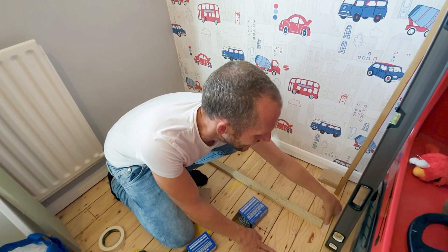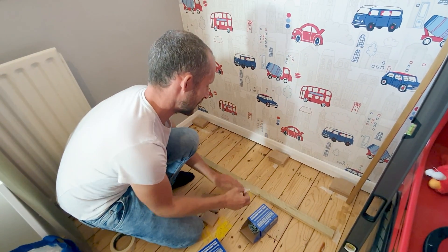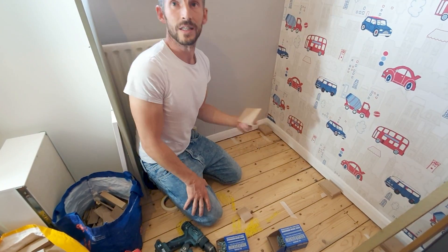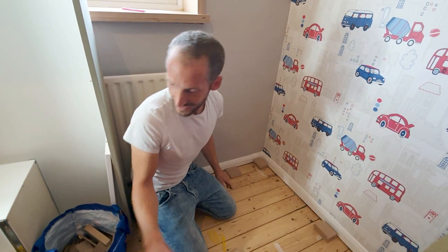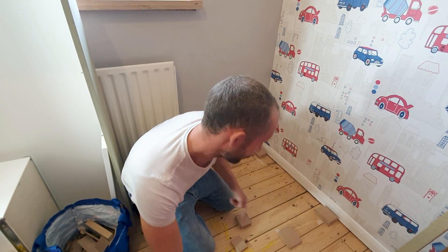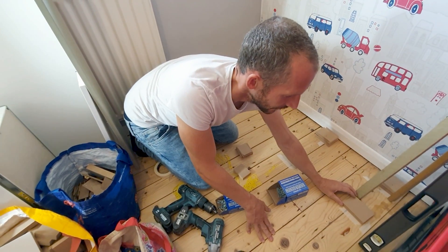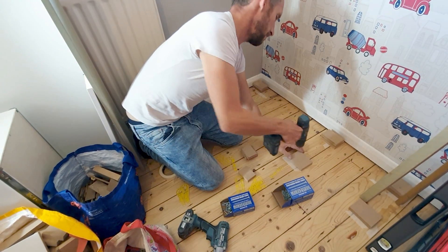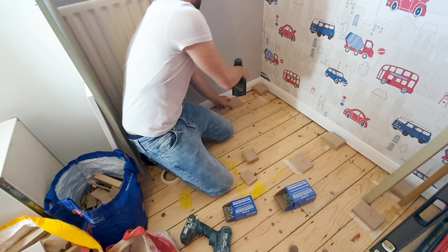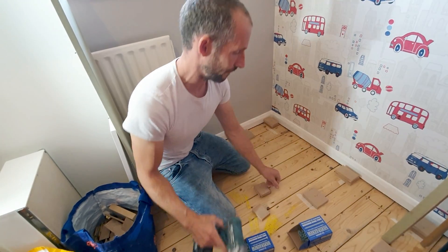It doesn't have to be precise within a couple of mil because none of this will be seen — it's just for general support. That's 330. I can use my bearer as a guide for where the packer stops. Let's put a piece here so we know where the middle one's going. Now continue with the same process as before: put our base layer down — any size will do, you can't see it — doing it by eye as it's not critical. Pre-drill. Don't use anything more than 30s for the first base layer.